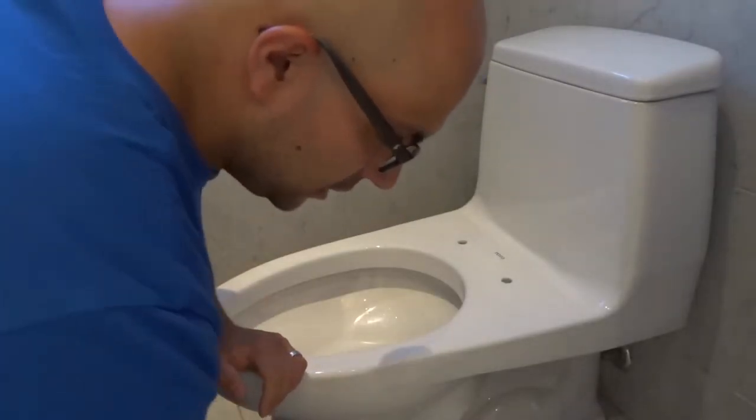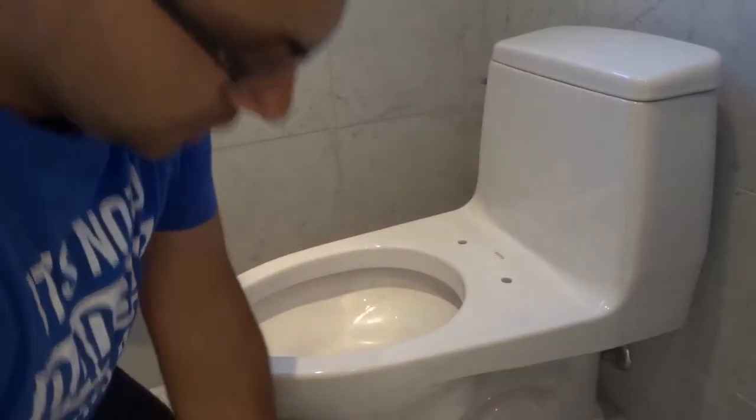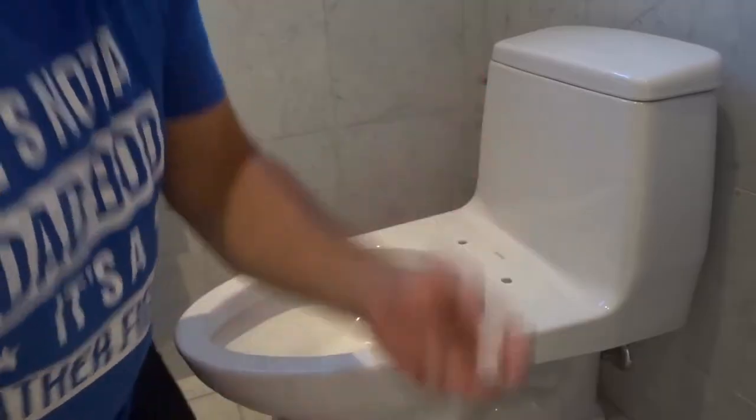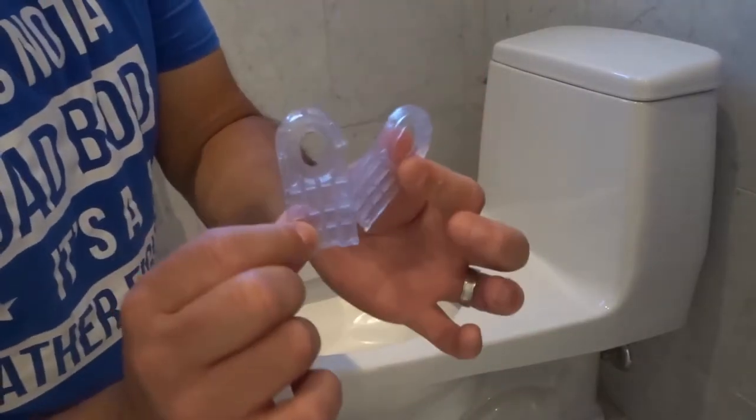In addition to the seat and lid, you're going to need two of these bolts right over here. You're also going to need these two nuts that you spin onto the bolts to hold them in place. And then there are these two anti-slip pads.